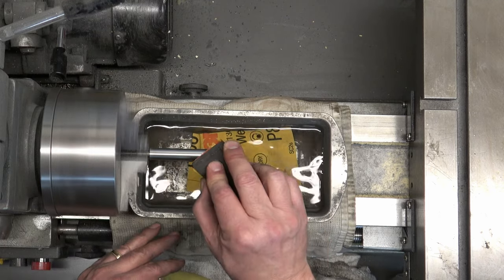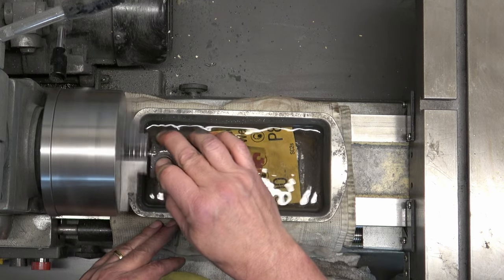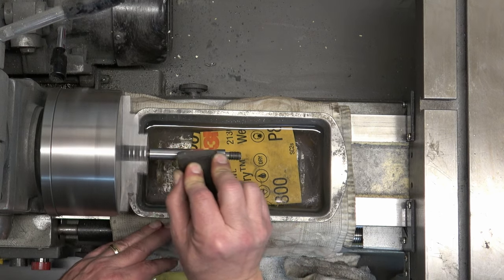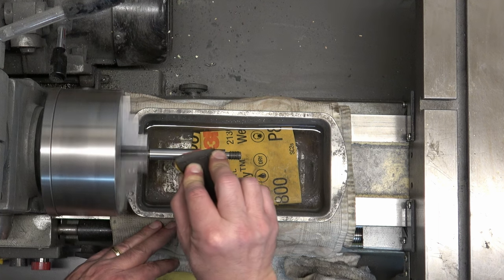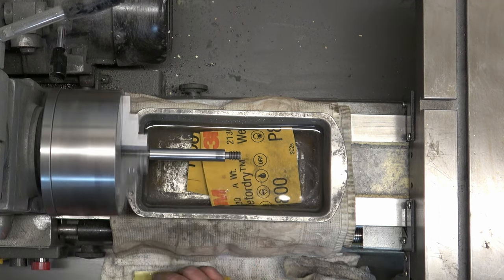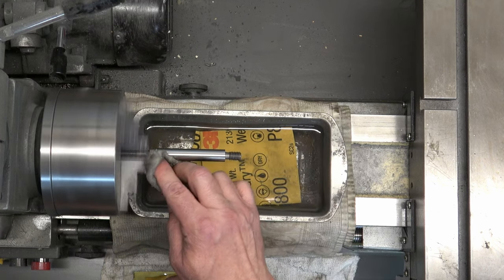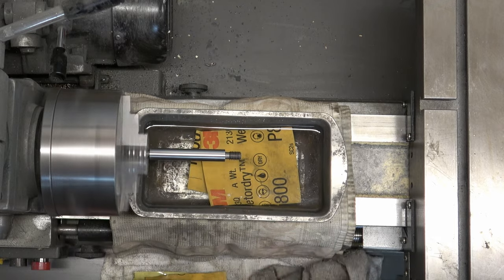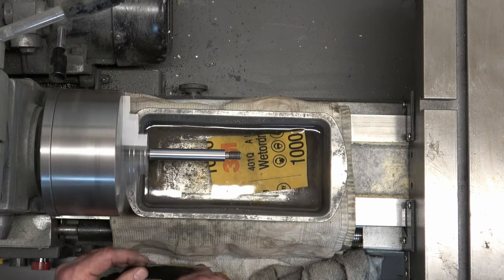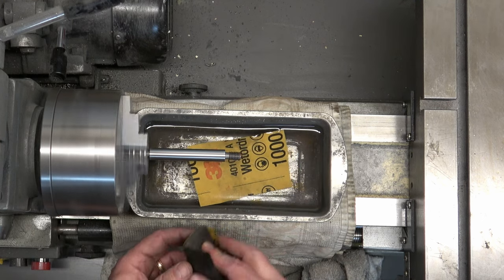If you don't have a lathe, you can take a regular drill and put it inside a vise. If it has a lock for the trigger, great — if it doesn't, you could wrap a zip tie around the grip and the trigger to keep it running. Just chuck these parts inside the drill and do it that way. All of this is possible with very minimal tools.